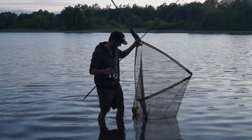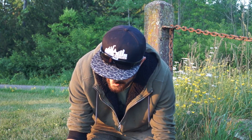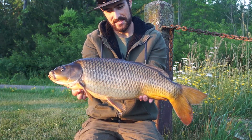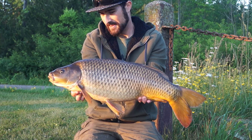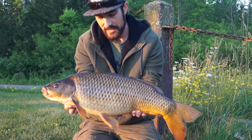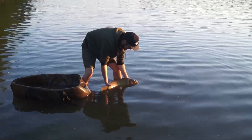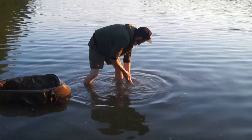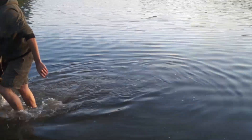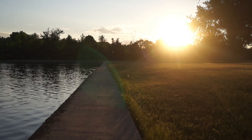There you have it — no longer a virgin. What a wonderful way to break it in — that Silstar. A cracking little chunky canal common. Great fight. What a good looking fish. Get this one back and hope for a couple more.